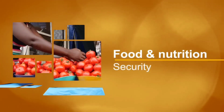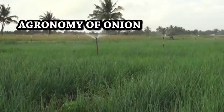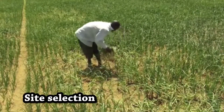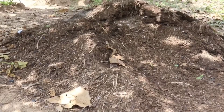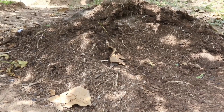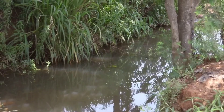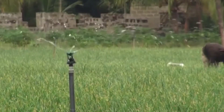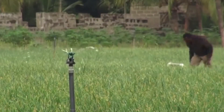Hello farming family, today I want us to discuss the agronomy of onion. First is site selection: onion requires a loamy soil rich in organic decomposed matter. Land should be close to a reliable source of water supply for irrigation.